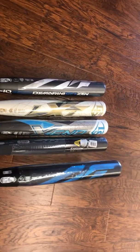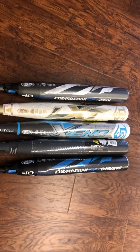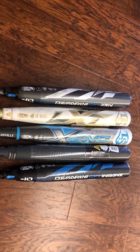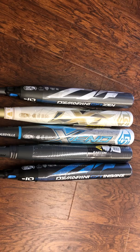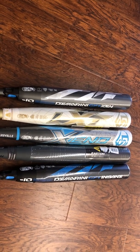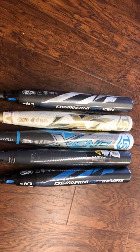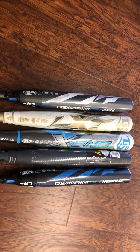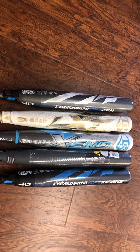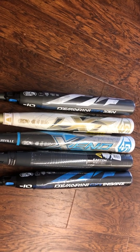To the very far right is the DeMarini Nsane. DeMarini actually puts an extra load at the end of their Nsane — they intentionally load the end of the bat, designed to be used for bigger, stronger power hitters. The Nsane is not a bat for a leadoff hitter, not a bat for a slapper, not for someone who sprays the ball, because that bat will drag through the zone. Your bigger, stronger girls who can get it through the zone will have a little bit of weight towards the end that carries the bat through quicker. That's the Nsane.